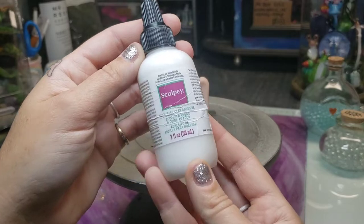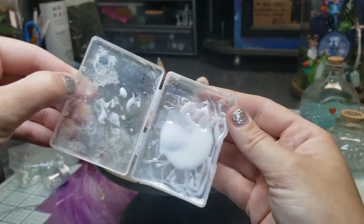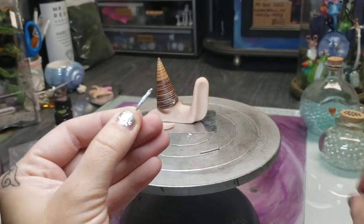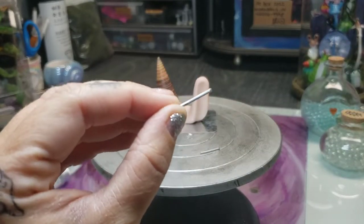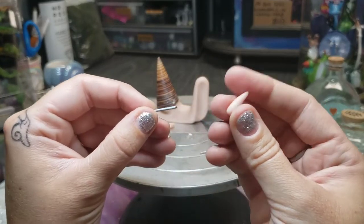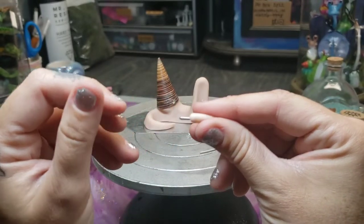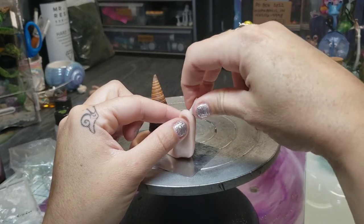I'm going to take some Sculpey polymer clay adhesive — this is different than the liquid Sculpey we poured inside the shell earlier. I like to keep it in this little plastic container because it keeps pet hair and dust off of it. I'm going to add it to the end of this wire and it will help the clay stick to the wire. I cannot begin to tell you how many times I've had issues making these little finicky eye stalks and having the clay just slip off the wire. So I'm going to put a little clay tapered on the end and stick that other end of the wire down into the body of the snail.